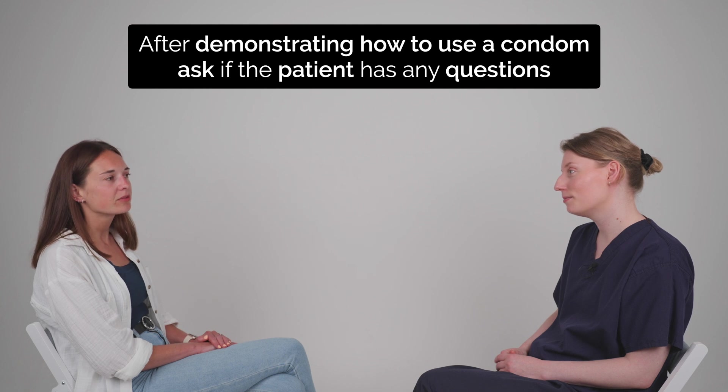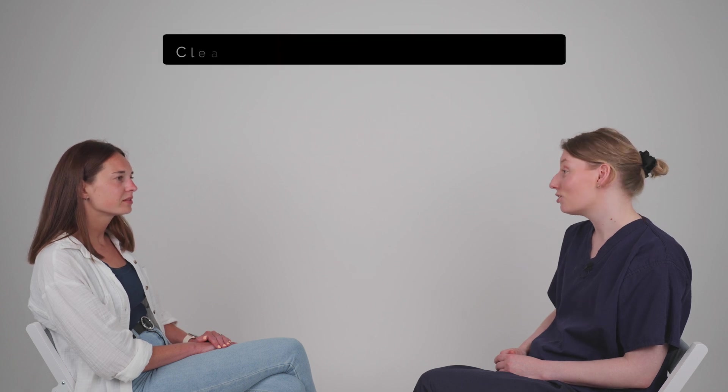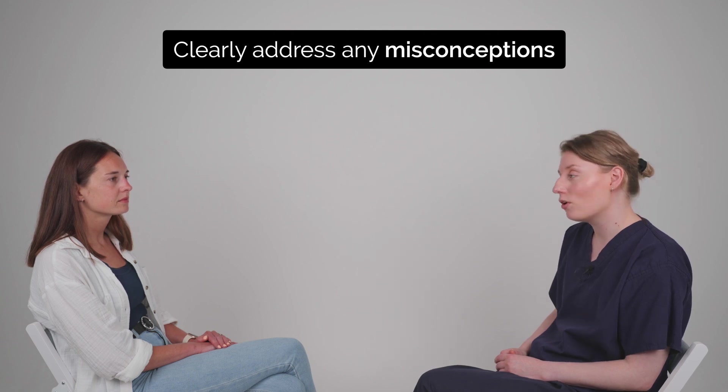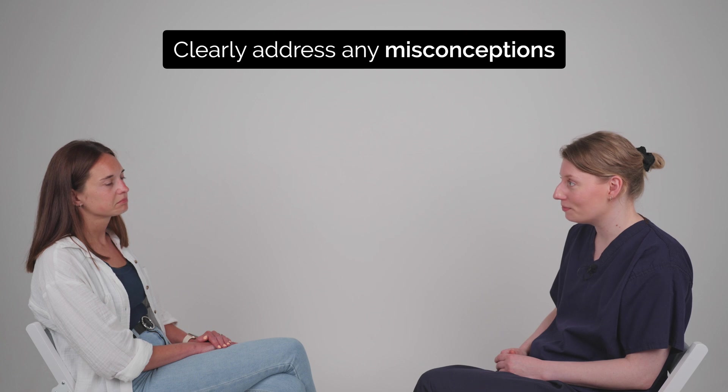Do you have any questions? No, that's all clear. But I have heard that using two condoms is better than one — is that true? That's a good question and it's a really common myth. Actually, using two condoms means that they're more likely to break, so it's much safer to just use one condom at a time.